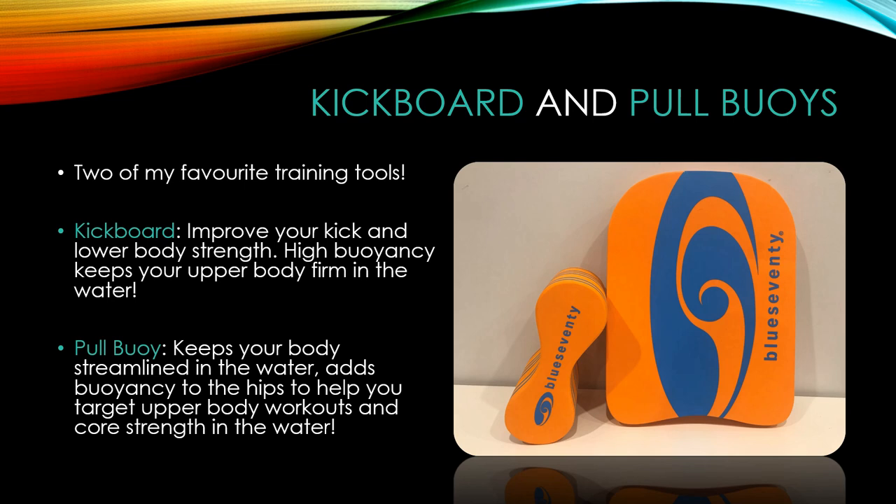Let's talk about some pool training tools. A kickboard and a pull buoy are two of my favorite training tools. A kickboard improves your kick and lower body strength — its high buoyancy keeps your upper body firm so you can kick freely. A pull buoy keeps your body streamlined and adds buoyancy to your hips, targeting upper body and core strength. Used interchangeably, these are the two biggest essential pieces of equipment to maximize your training performance.